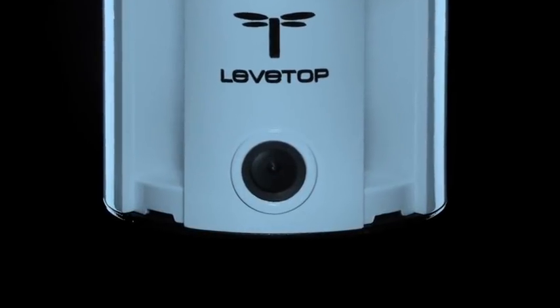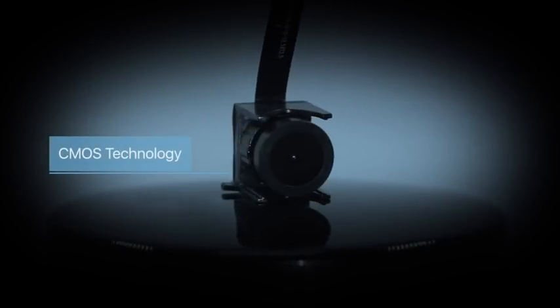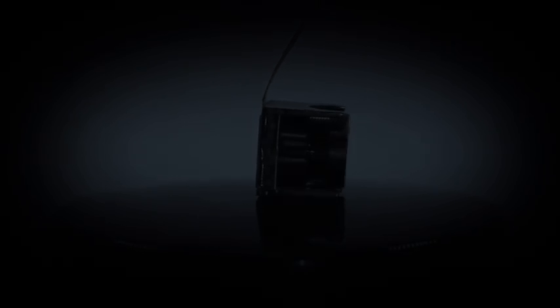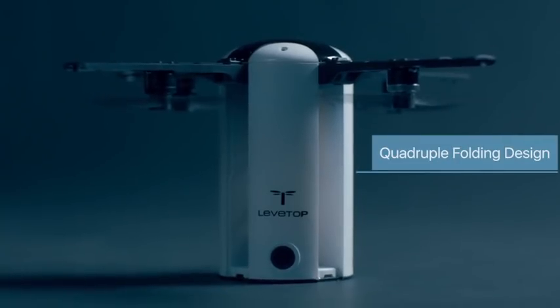The LevTop is high-tech with a solid build quality. We installed the CMOS technology used in digital cameras, meaning your pictures and videos will be sharper and more stunning than any other drones. But most important, its design is unique.